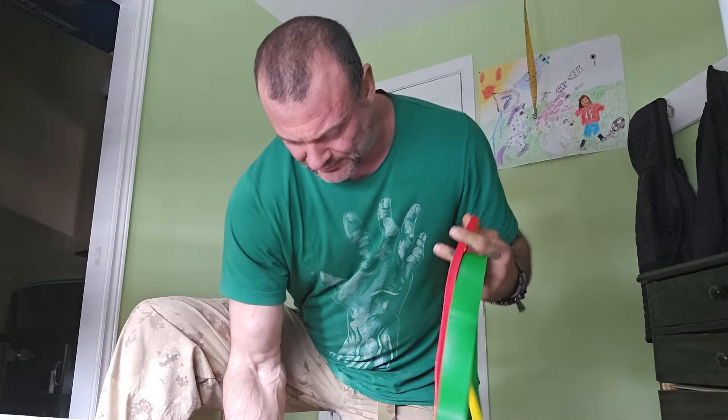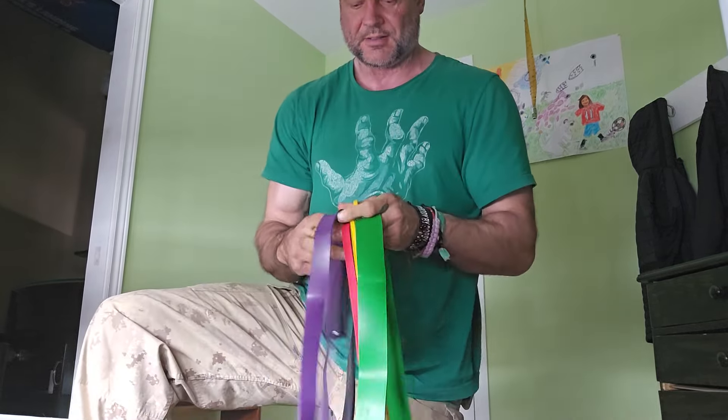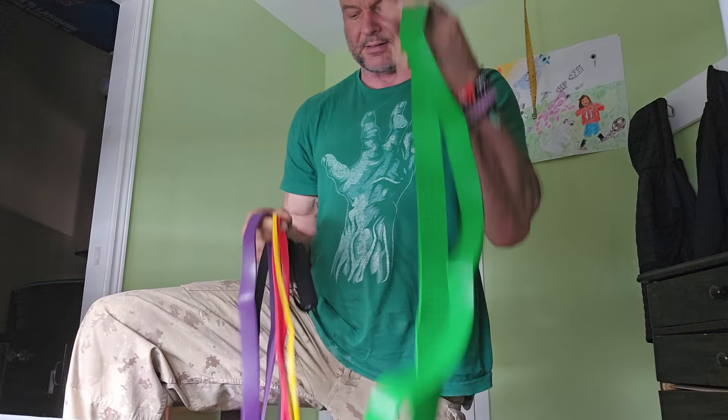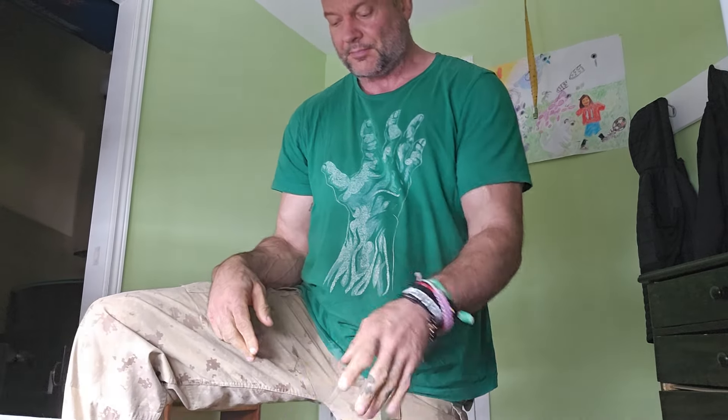...light bands, medium, heavy, extra heavy bands. You got your handles, you got your doorstop. You can use bands — for me it's something different than weights, it's more based off of feel.